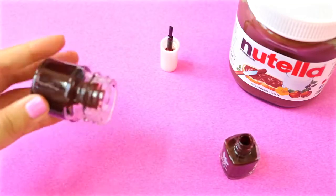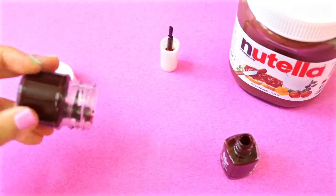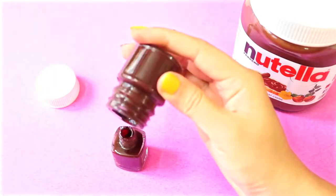Now swirl it around and let the paint coat the whole jar. You can save the extra nail polish by putting it back into its container.